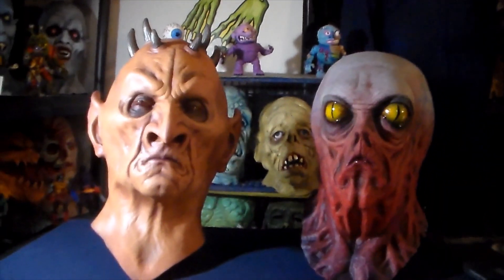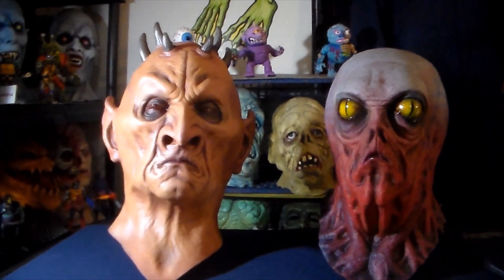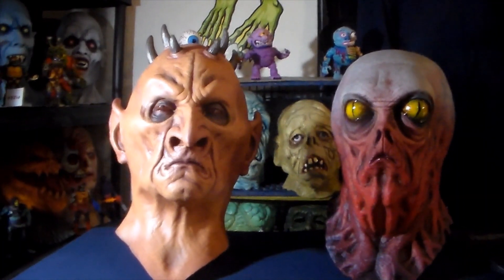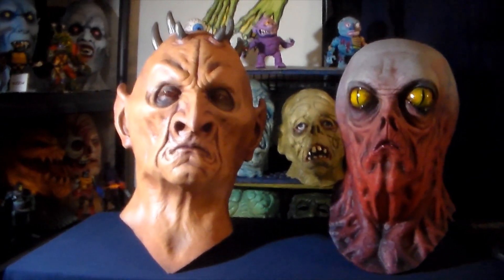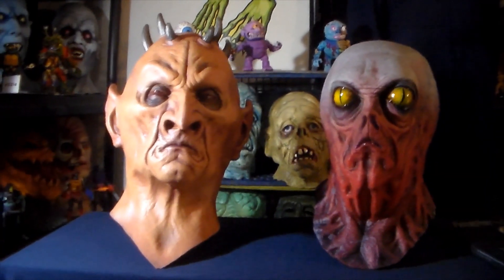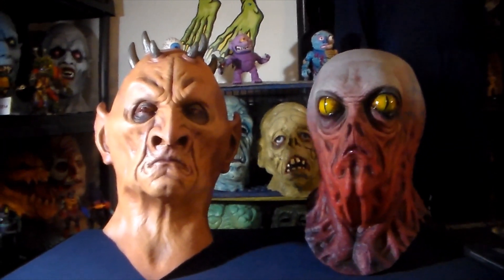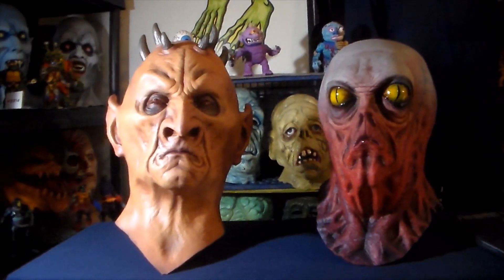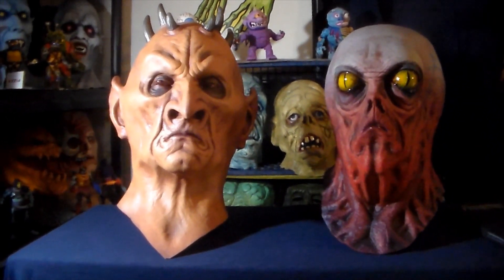I think one was number 18 and one was like 22. These masks are both really killer looking. They're the re-sculpts of the classic masks that Distortions put out in the 80s. There are like 20 or 25 masks in this series. I'd love to have the rest of them but unfortunately most of them are sold out. I have seen some on the secondary market on eBay and the prices aren't too bad — usually only marked up by like $50, which isn't bad considering what they are.